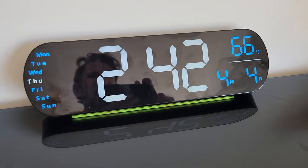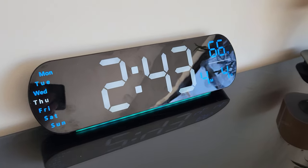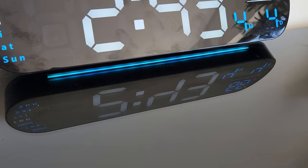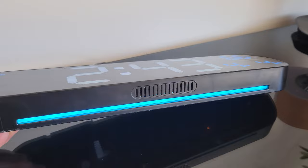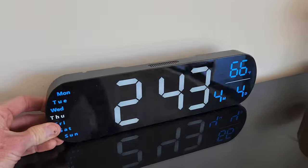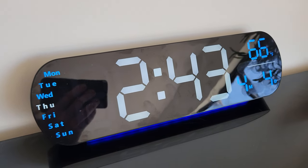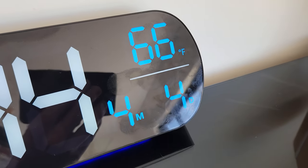Let's plug it in. Let me jump out of the shot because it is reflective. Do be careful — it does show fingerprints, but hang it up, clean it off, and you won't have to deal with that. The reason you hang it up is the LED light below, which shines down on your wall. Very clearly, we can see that it shows Thursday in white, the time in very large numbers, and the date. You can do Celsius or Fahrenheit — I chose Fahrenheit.